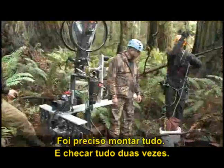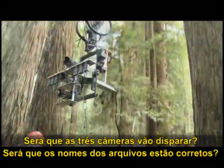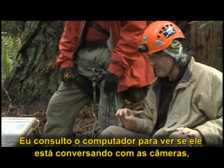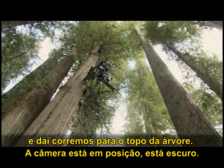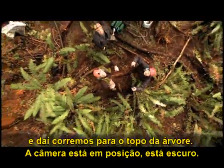Get all those attached. You've got to do double checks — is all three cameras going to fire? Are the file names correct? I get on the computer and see if it's talking to the cameras. Then we run it up the tree to the top. The camera's in position and we start.